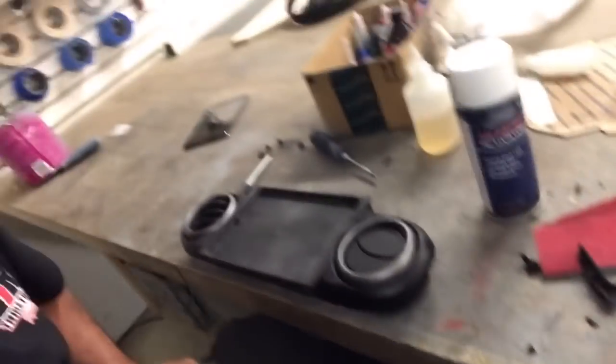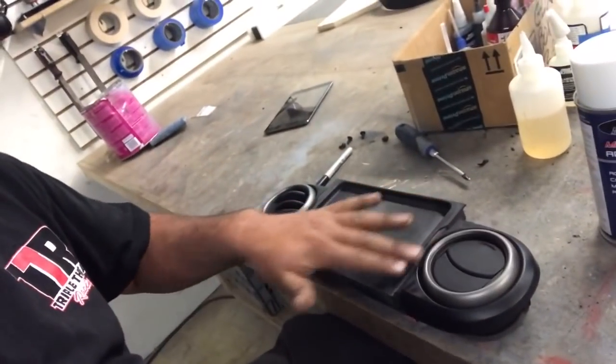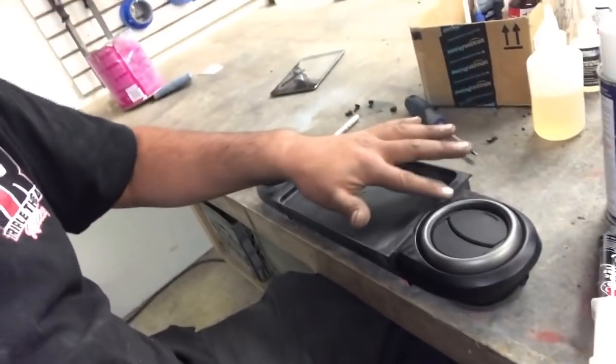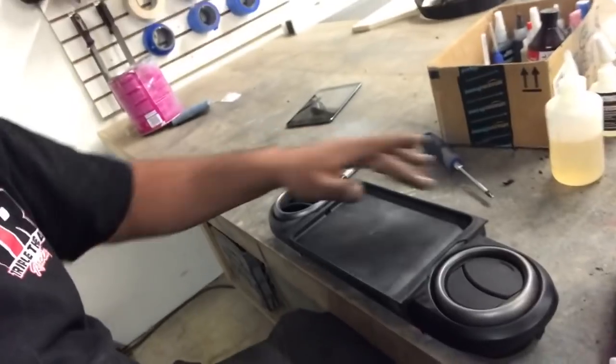Alright, so I got the dash all cut up - it does not look pretty. I used all the glue. See how it's all nice and flush. I took some of Doug's glue so I'm going to tack this in, put some epoxy, then round off all the edges, body fit it, and make it look all nice and clean.